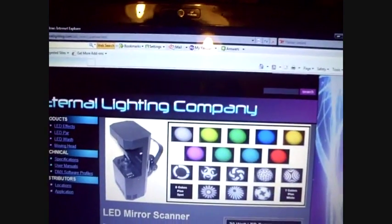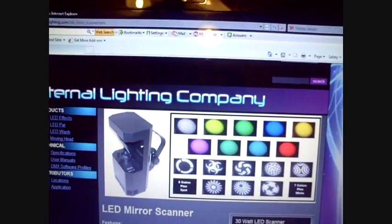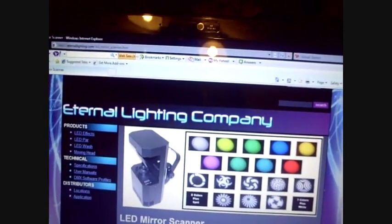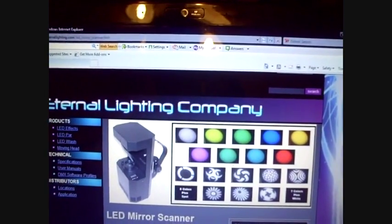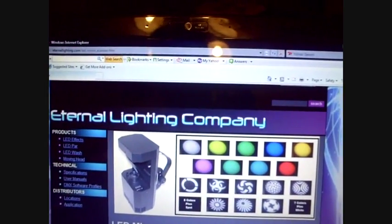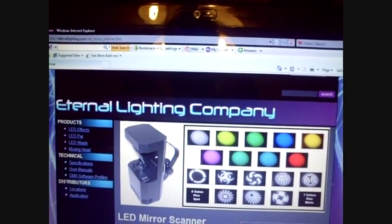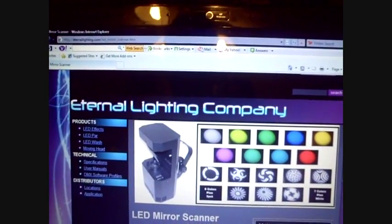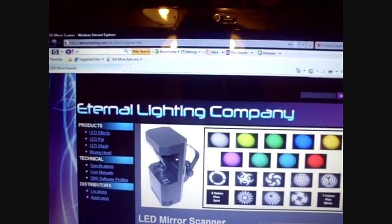It's eight gobos and seven different colors, as you can see on their website. It's DMX controllable, but you can use it as standalone. I recommend getting two so that way you can master-slave them. You can get DMX control or you can go through your computer DMX — it's whatever you want.